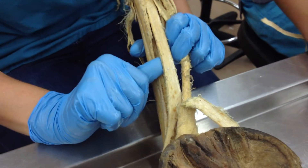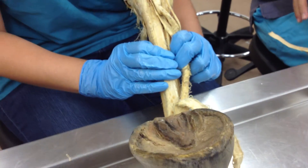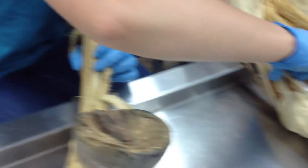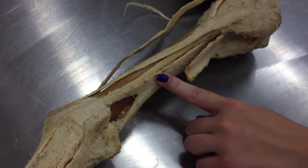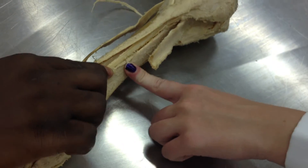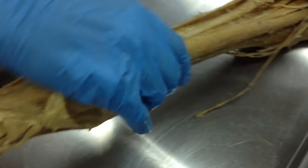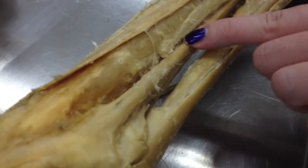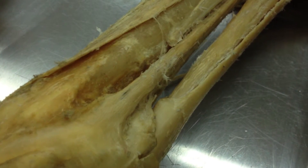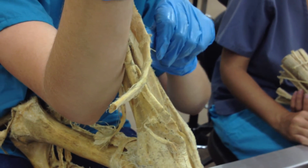What is this? Interosseous muscle. Do you guys know why it's called an interosseous muscle? Somebody touch it — it feels kind of like a bone, it's hard. What happens is when the horses flex, that ligament becomes soft. It's called interosseous because it feels like a bone.